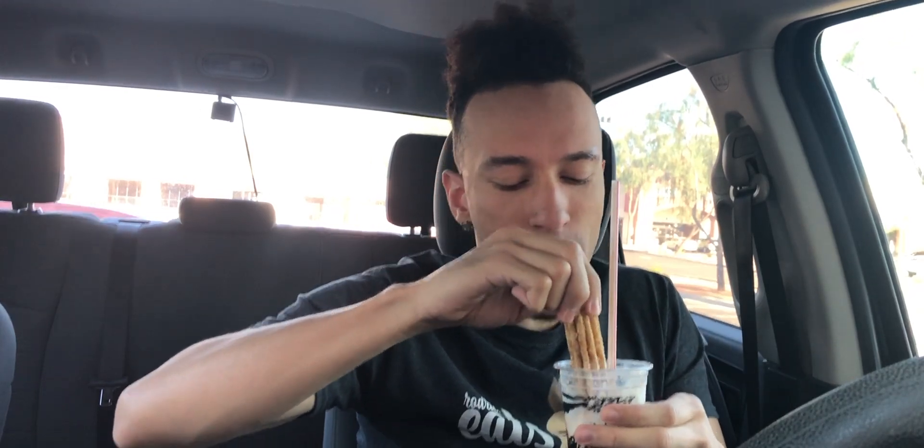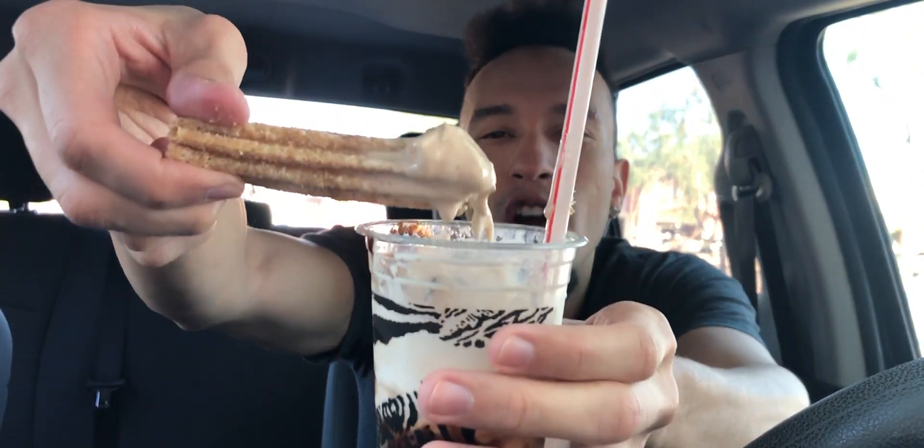Not bad. The churro is a bit on the hard side because it's inside the ice cream and it's cooling it down. But you got that ice cream and churro — pretty good combination. Pretty good, not the best, but you know. Look at that, it's making the ice cream turn chocolate.